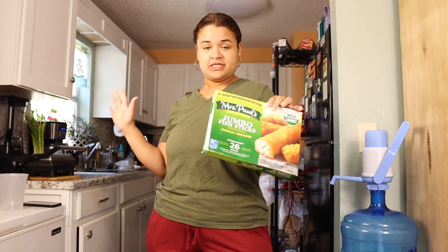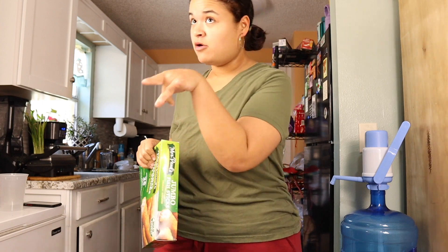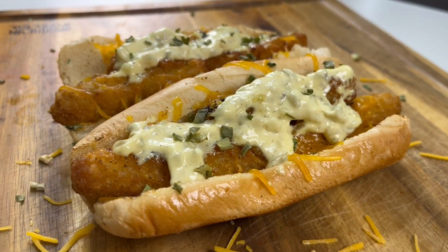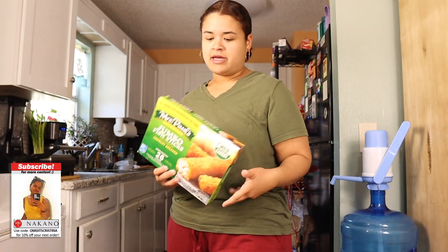What's up everyone? It's your girl Christina. So today, yes today, we're making a filet o'fish hot dog. Yeah, that's it. But it's gonna be McDonald's style, okay?